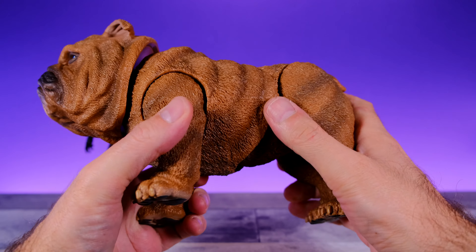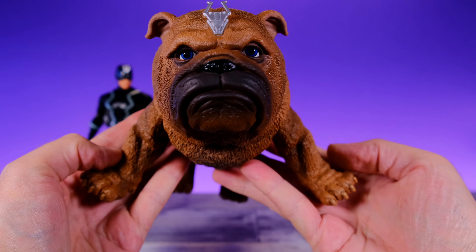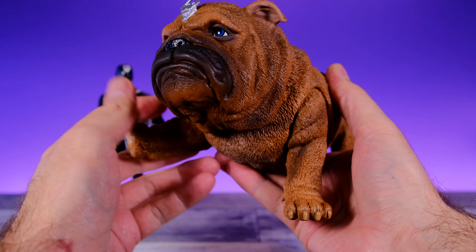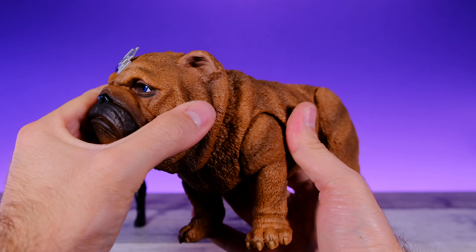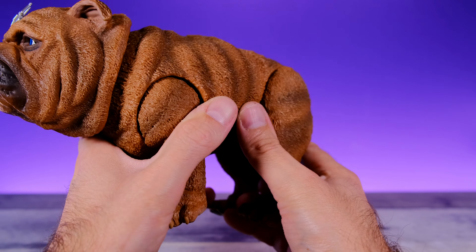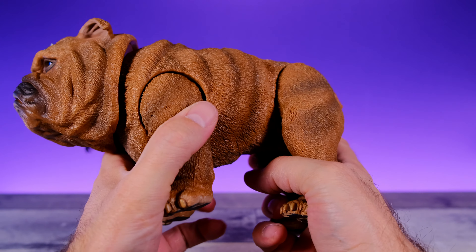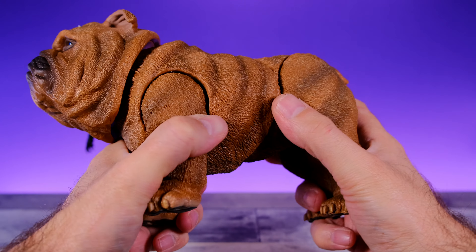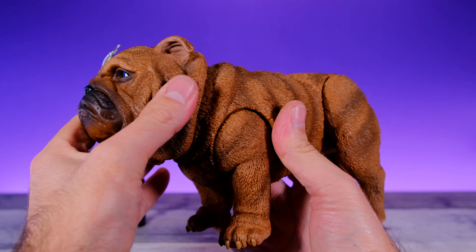His front legs come out a little bit more so you can get him into flying poses. Honestly I would have been okay if he didn't have any articulation — I just needed the head to move. All this extra stuff is just icing on the cake. I'm really happy they gave him anything as far as articulation goes because a nicely sculpted Lockjaw with a moving head and light-up features alone would have been perfectly fine. What we have is pretty awesome.